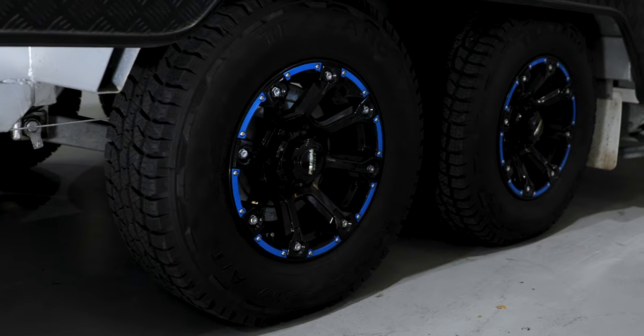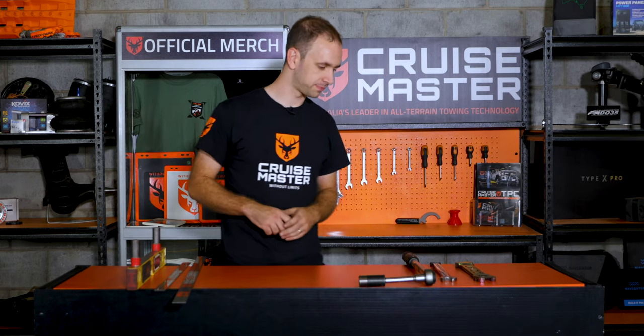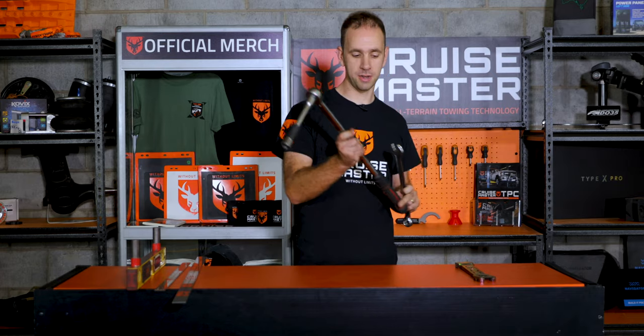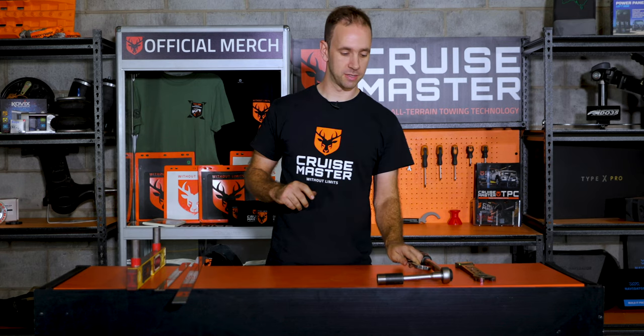Before we get stuck into showing you how it's done, I'm going to go through the tools on the bench here to show you what you need. In order to undo the hinge bolts on all the suspensions, you're going to need a spanner and a torque wrench. You'll need a different socket or spanner depending on which particular suspension you've got.